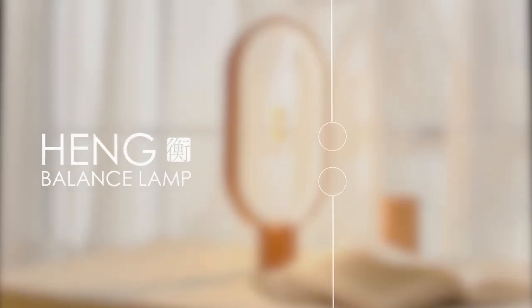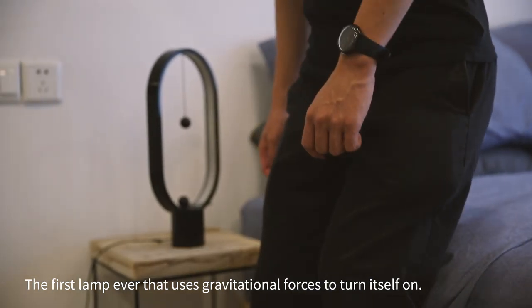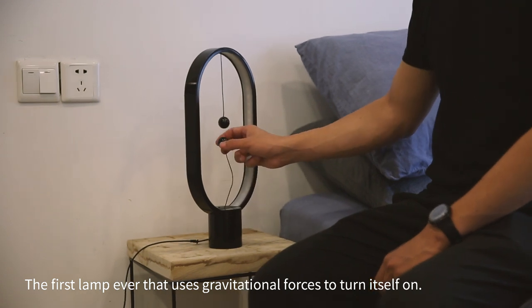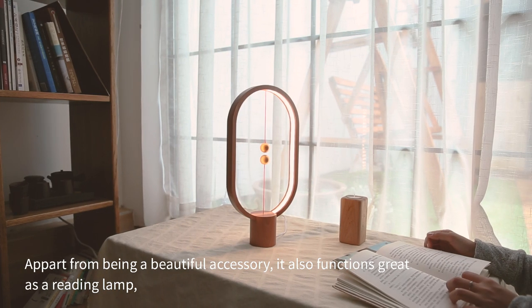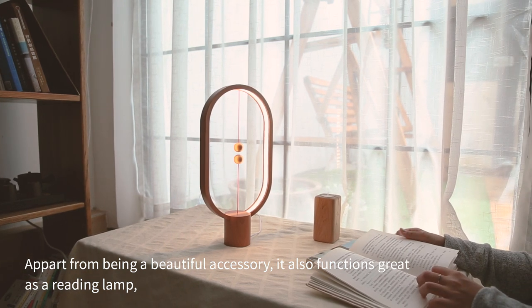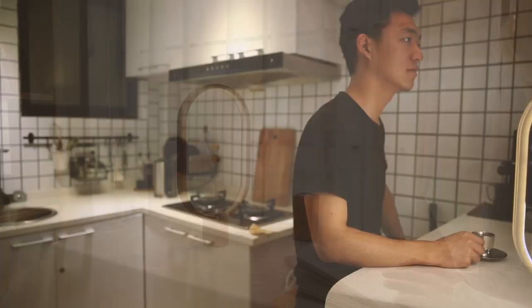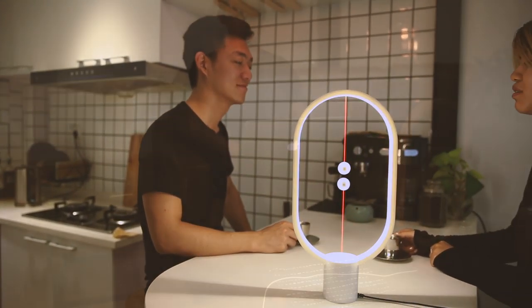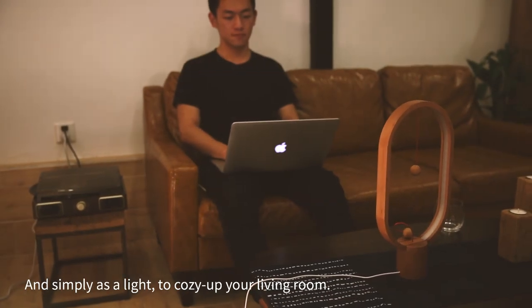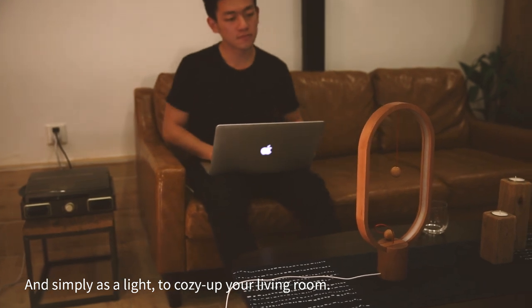Say hello to the Heng Balance lamp, the first lamp ever to use gravitational forces to turn itself on. Apart from being a beautiful accessory, it also functions great as a reading lamp, a mood lamp, and simply as a light to cozy up your living room.